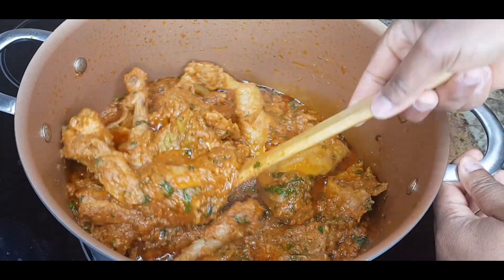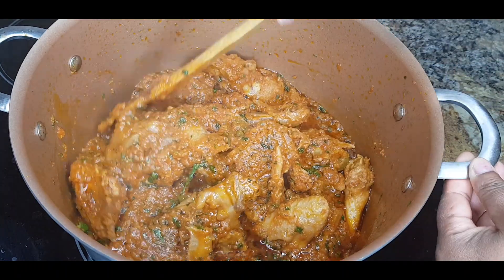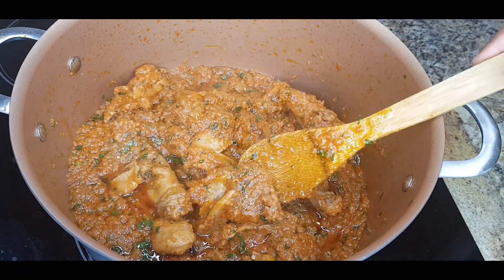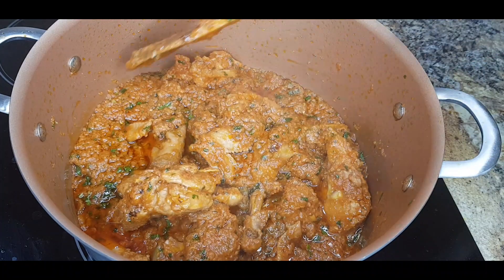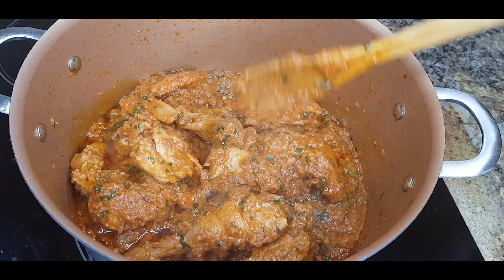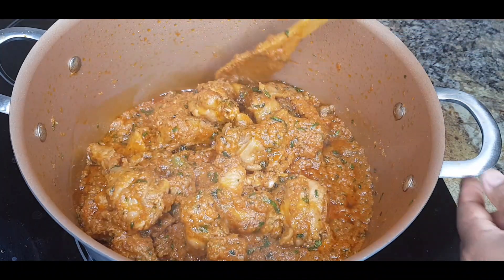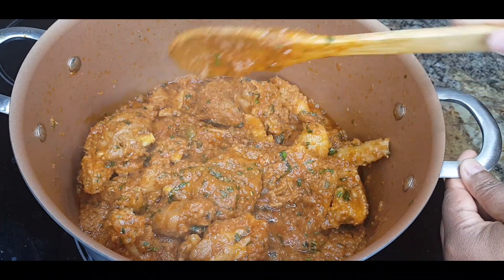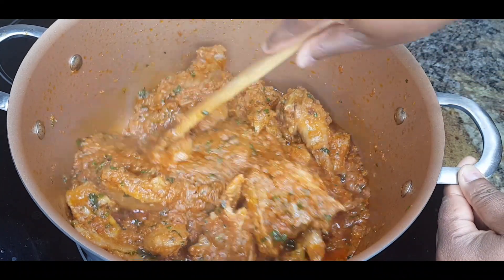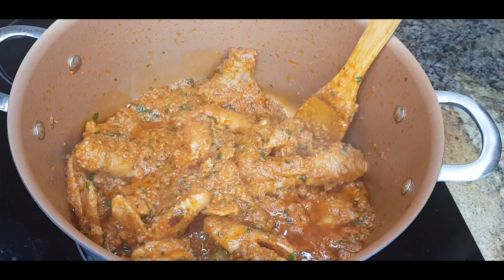Hey guys, welcome to my channel. If this is your first time here, thank you so much for stopping by. Please do not forget to hit that red subscribe button and join the family. To my already existing family members, thank you all for always tuning back in. Today we are cooking chicken stew — look at this deliciousness! If you want to know how I prepared this chicken stew, please keep watching and do not forget to share.